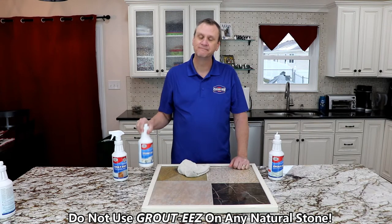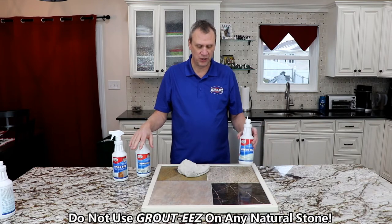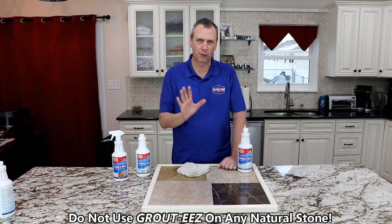Let us know and come back and get some StoneEase. I hope this answers the question — GroutEase should never be used on natural stone. Thanks for watching. Have a great day.